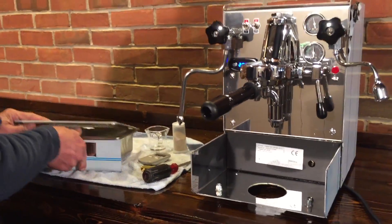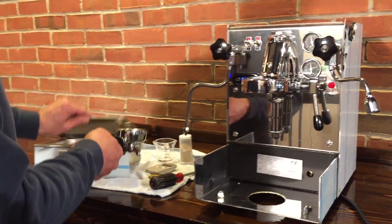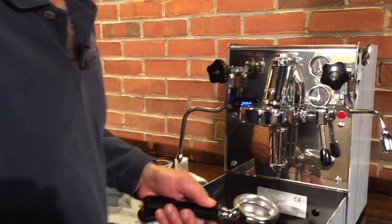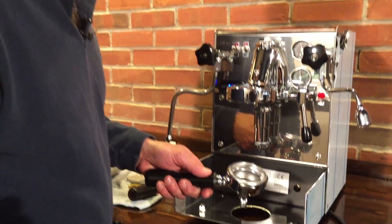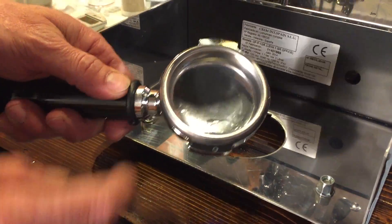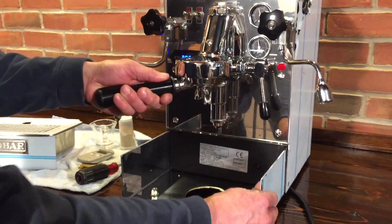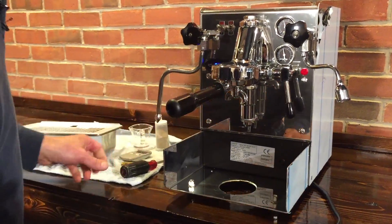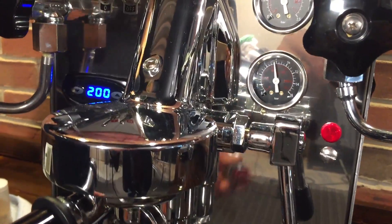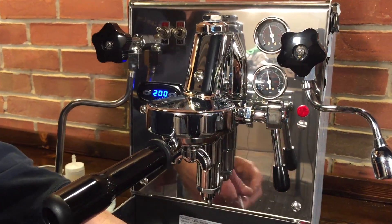Take out the drip tray and drip grid, then we take our portafilter with a little water in there. One of the things we'll learn here is if the pump might be getting weak on an older machine. We put a backflush disc in here — you may have a rubber one that fits in your filter basket, but I'm using the metal one. Put that into the machine and then we have our pump pressure gauge right up here. We're going to raise this lever, turn the pump on, and then adjust the pressure so we get to 10 bar on this gauge.